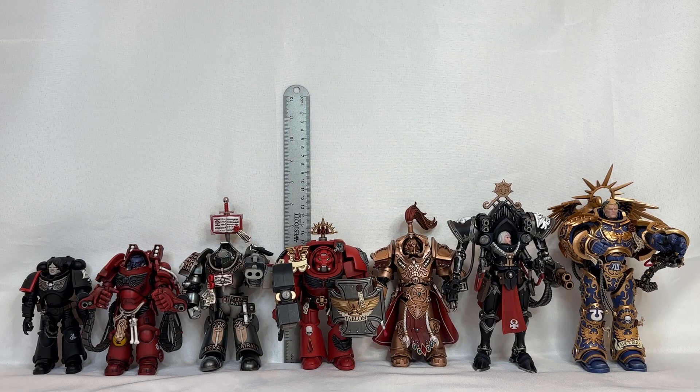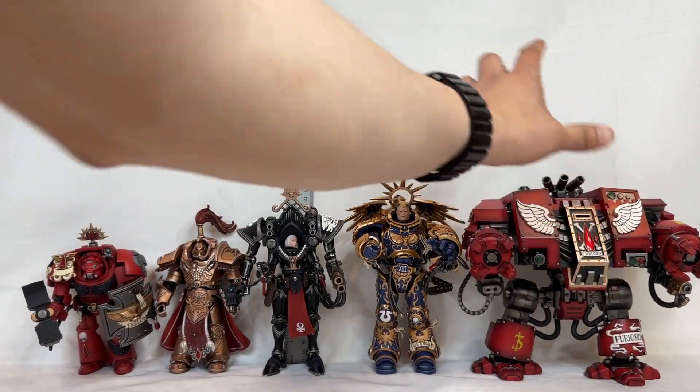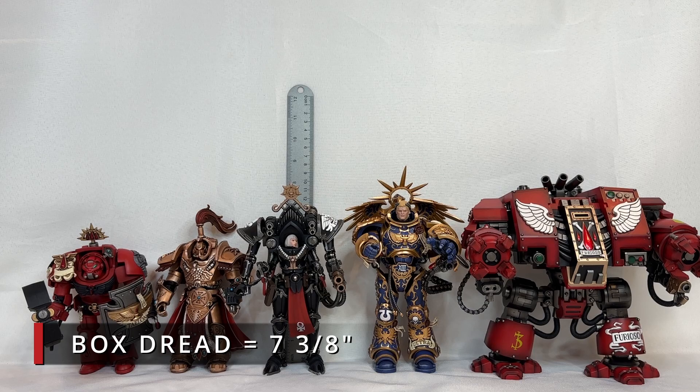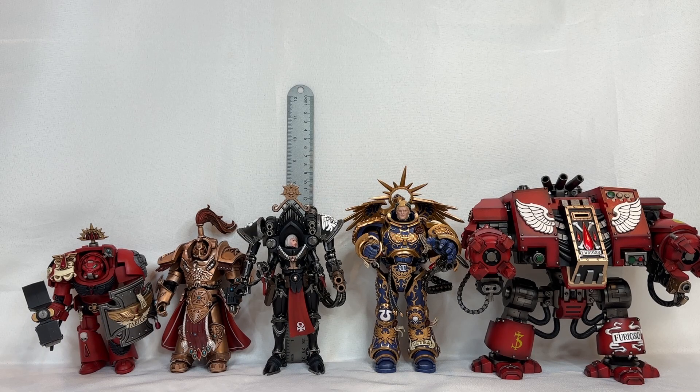We will now push out some of the regular Space Marines so we can start putting in some more massive engines of war, starting off with the Furioso Dreadnought. The Furioso Dreadnought from the bottom of the feet all the way to the top of the armor — not including the smoke launchers — stands in at seven and three-eighths inches, so about three-eighths of an inch taller than Guilliman. But if you look at it, they almost seem like they are the same size, which is absolutely insane.